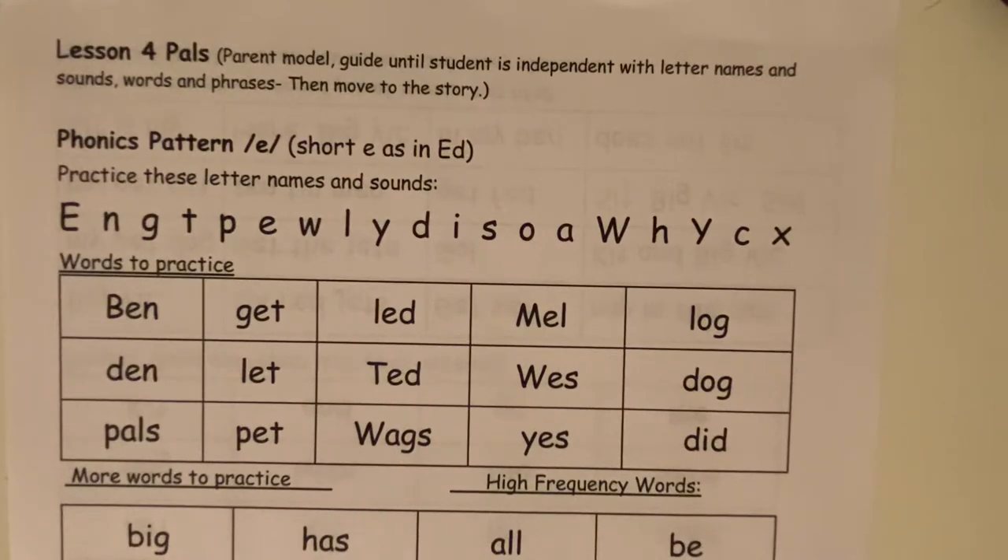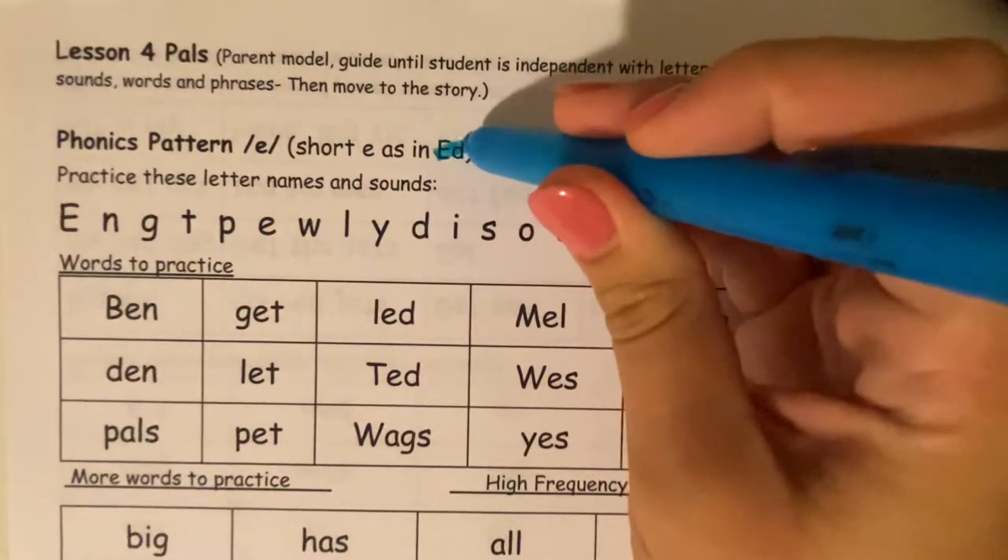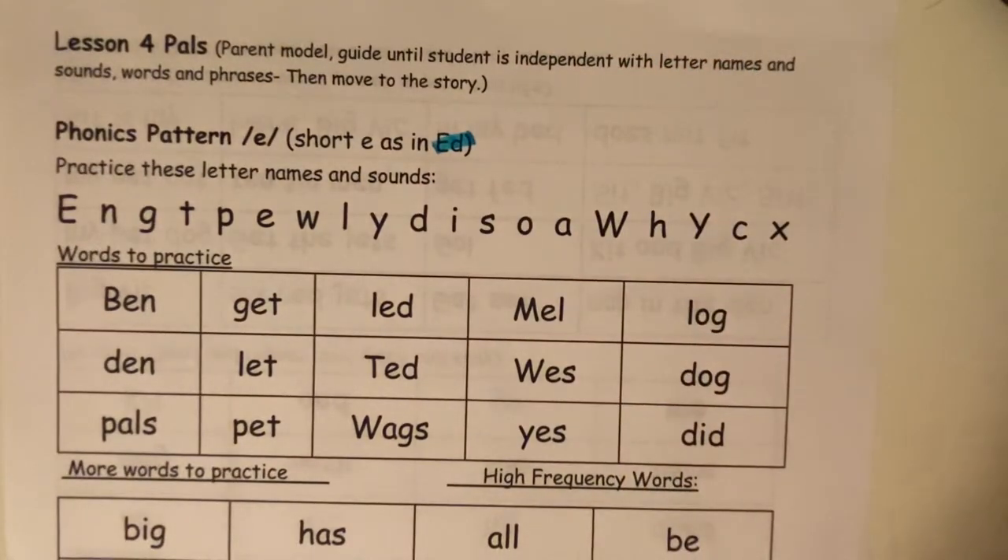Can anybody tell me what sound does a short E make? Good! It makes an eh, eh, as in ed. Everybody say eh. Good! E says eh.